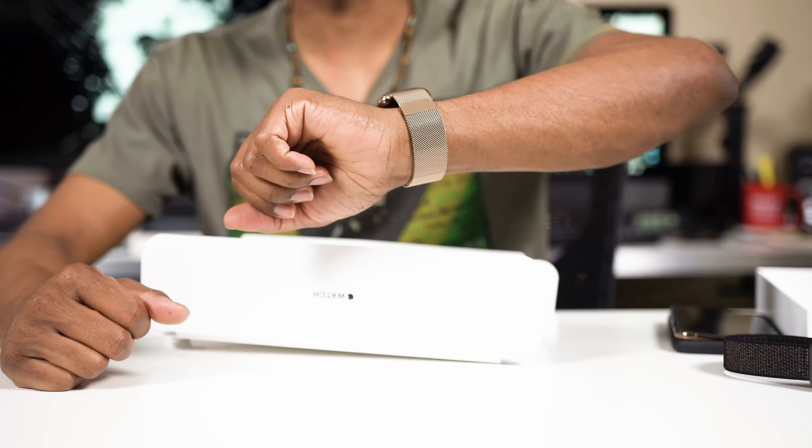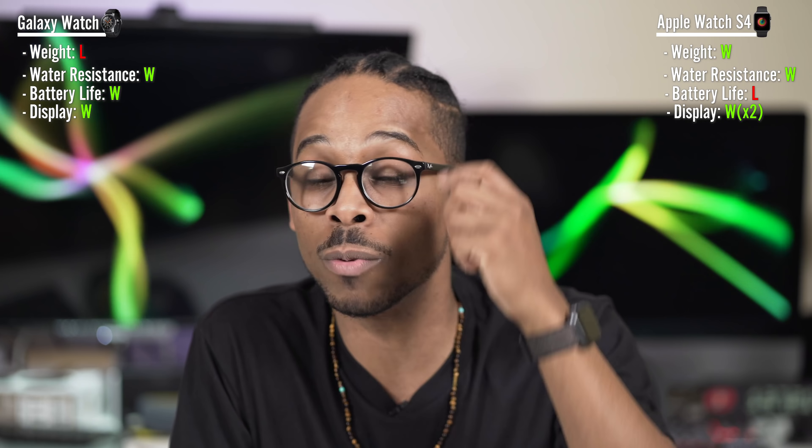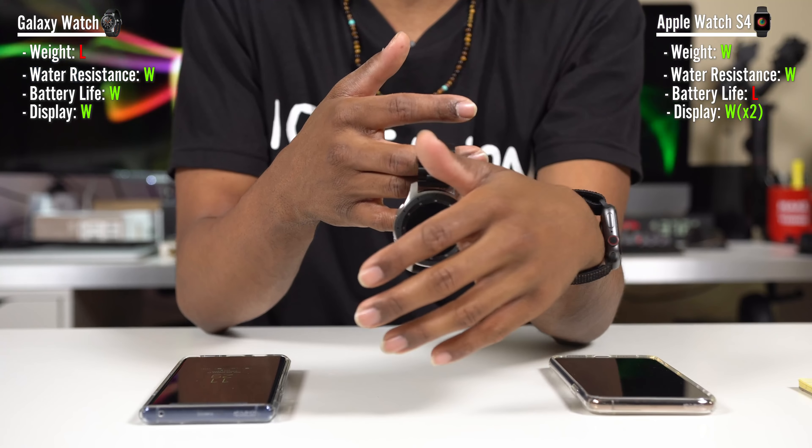Both have OLED screens, so either way you're getting OLED goodness. But I have to be honest — the OLED display on the Apple Watch is better. I know, I'm shocked too, because Samsung is known for knocking it out of the park with OLED displays. Somehow Apple has the upper hand here — it's so much sharper and crisper than the Galaxy Watch display.